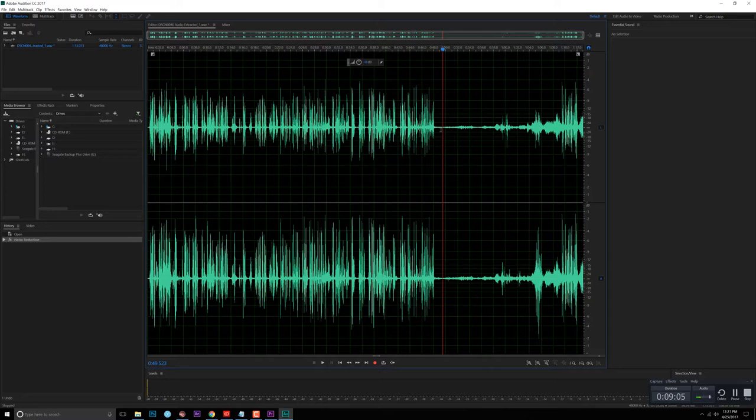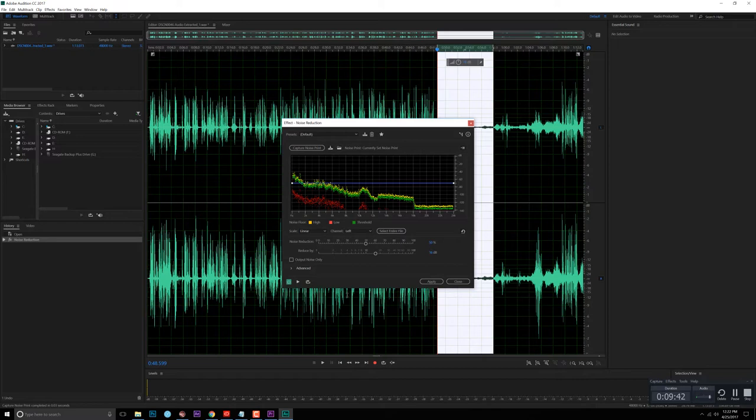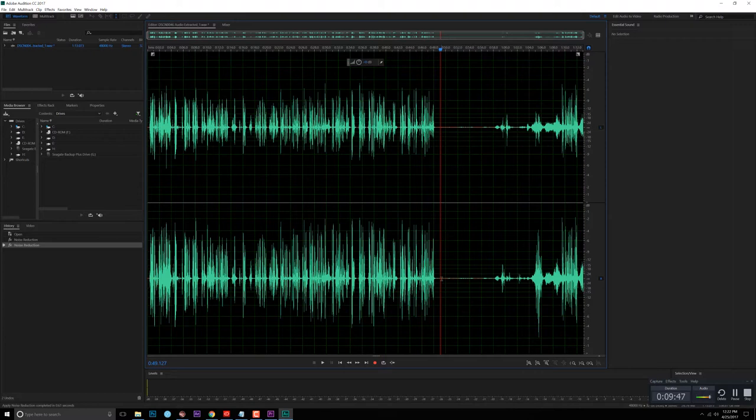If you still don't want any environment noise or motor noise and want super clean studio-quality audio, you can run the process again. Capture a noise print again — this time it's a tiny noise print. Go back to Noise Reduction, select the entire track, apply it again, and this time it becomes completely silent. You would not be able to hear anything, and you can see right here there is literally no data coming out.